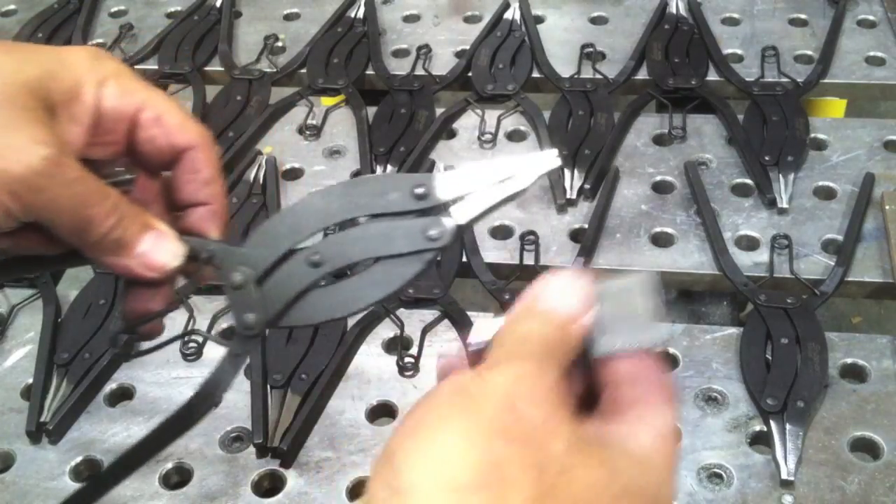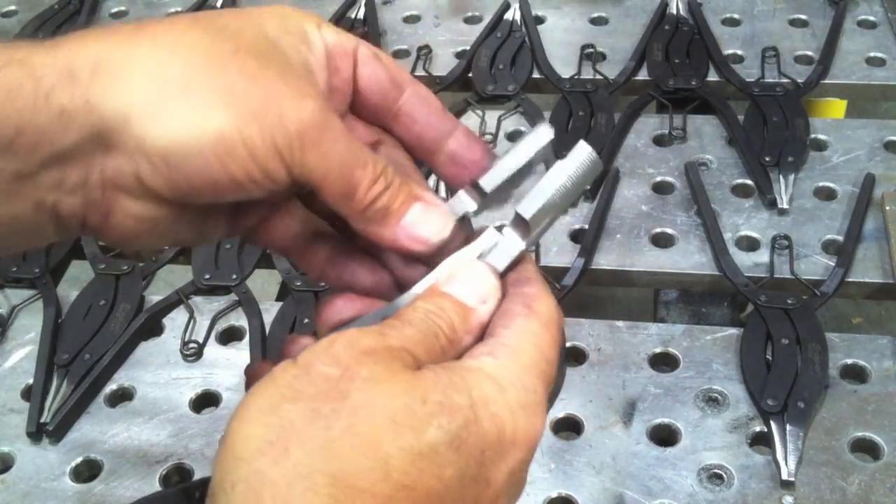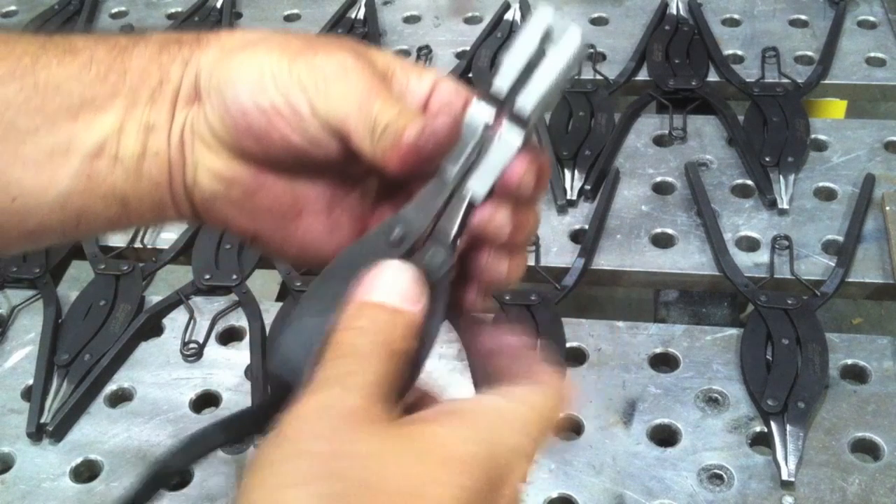First thing I cleaned off using just a Sanon disc — cleaned that black oxide coating off the tip of the pliers in the weld area so we can get a decent clean TIG weld on it. And they'll go together something just like that.